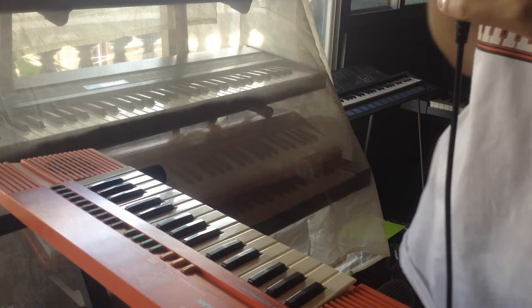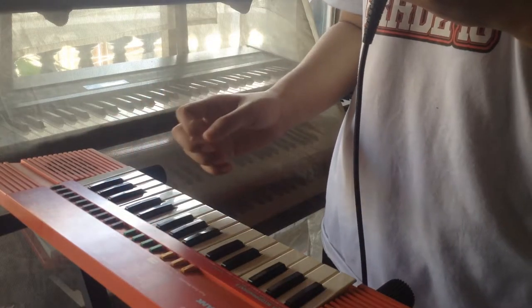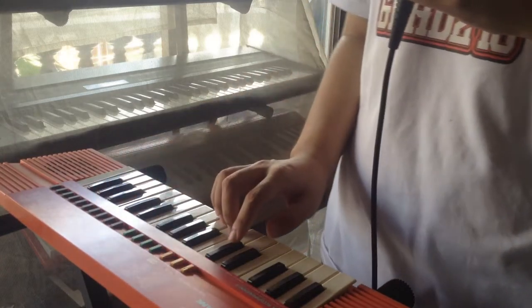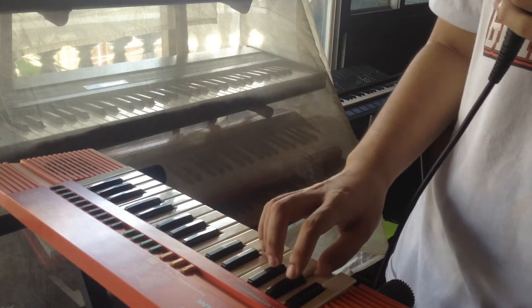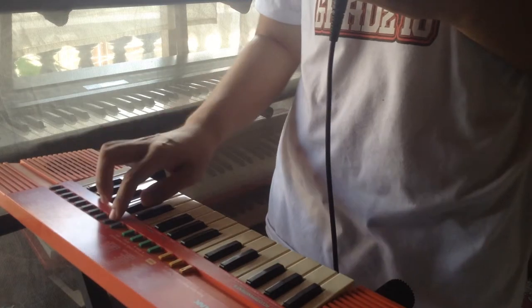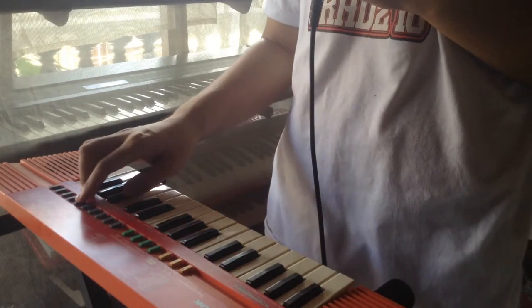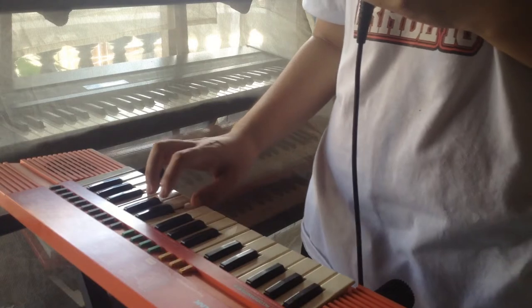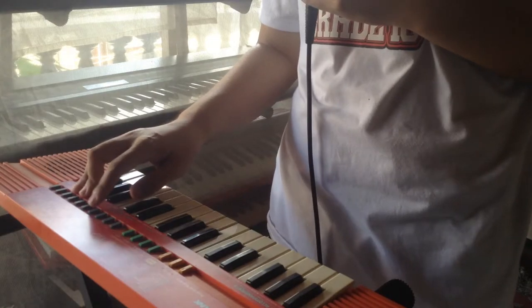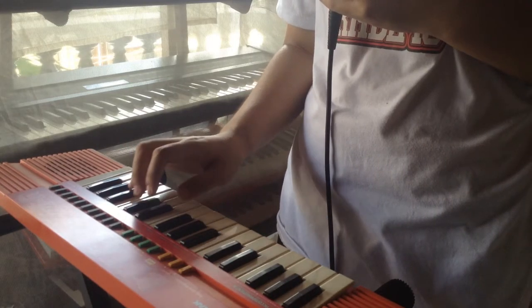I'm gonna play you the good sounds that I found on the Casio SA-20. Mostly it's synth sounds and bass sounds — like number 40, electric bass. Synth celesta.